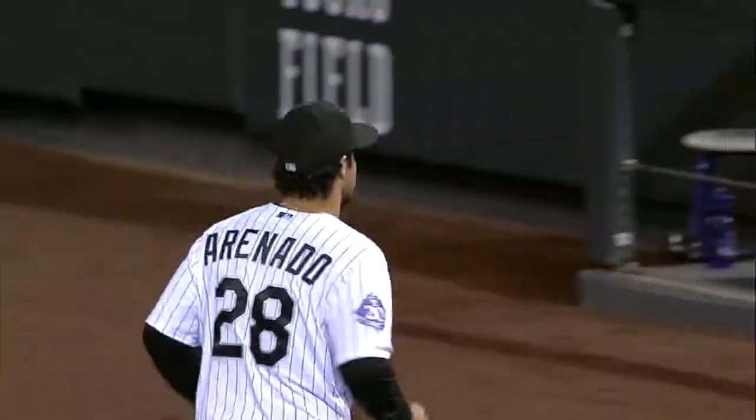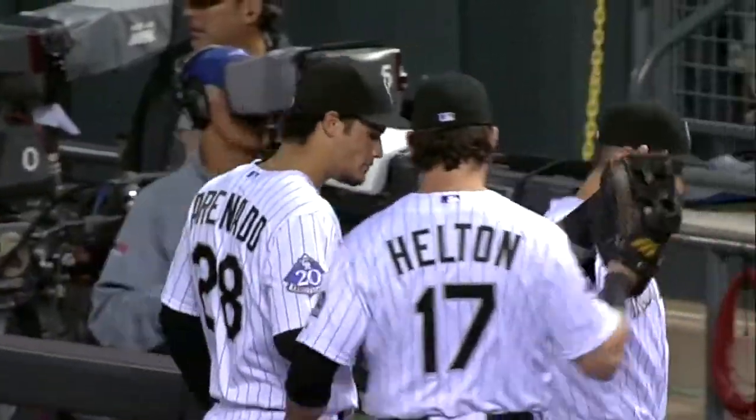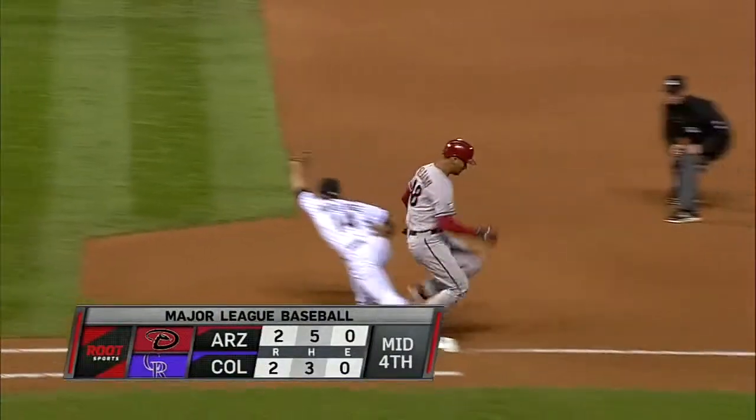How about the glove — still works, doesn't it? How about the arm? That works well as well. Oh, do it all over again. He got that cannon on the other side throwing it.